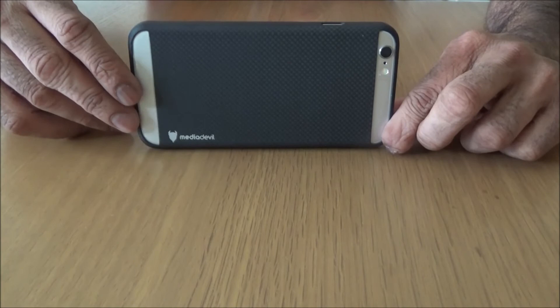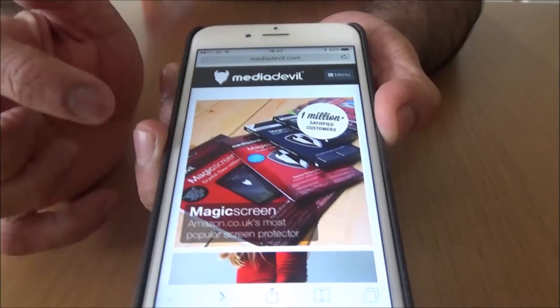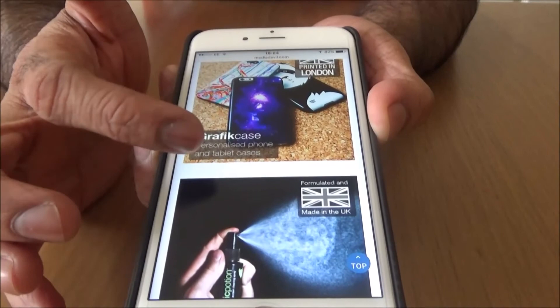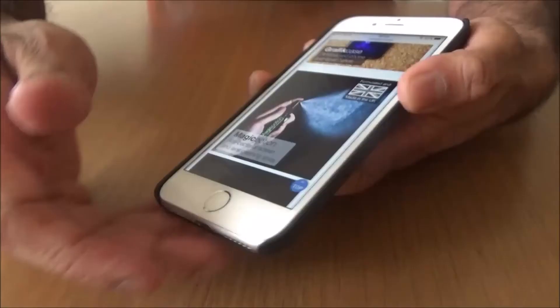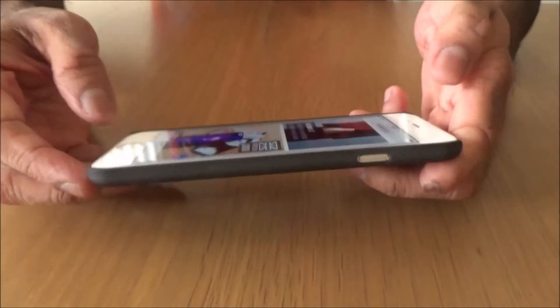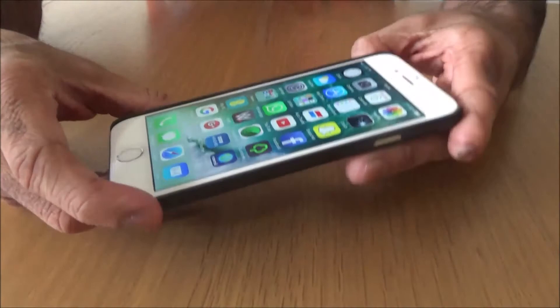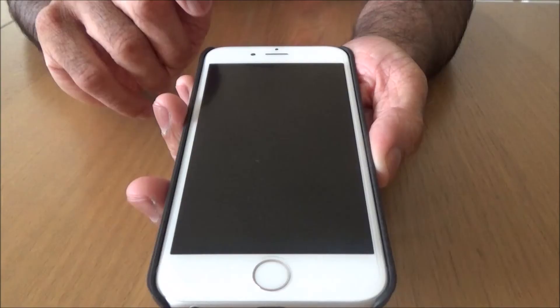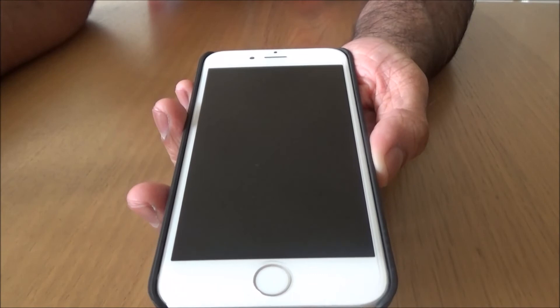They also do a vast amount of accessories for all kinds of things - screen protectors, laptop and tablet cases, personalised cases, cleaning equipment for your phone, they do everything. And I'm not just trying to butter them up because they sent me this product. That screen protector I'm using on my phone right now is from Media Devil - I've had it on for over a year and there is not a single edge coming off.